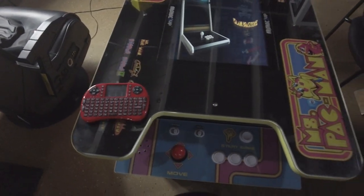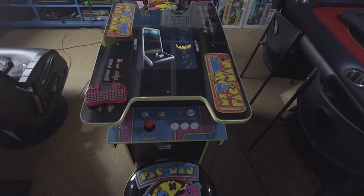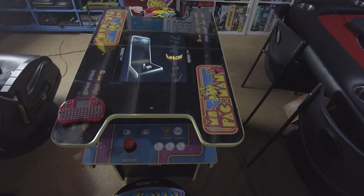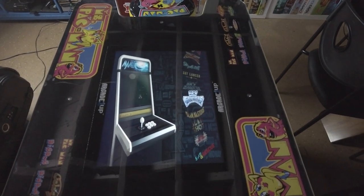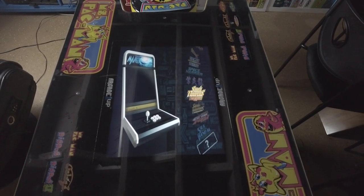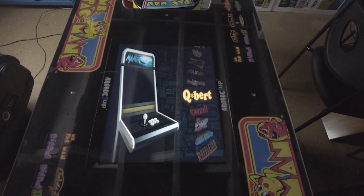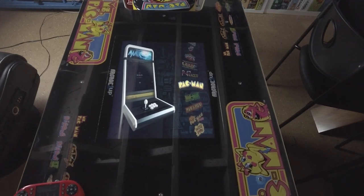All I did was swap out the LCD board on the back and put in the LCD converter board for HDMI, just like I did on the Marvel cabinet. Put the RetroPie in there, and I found this nice vertical image. This is working really, really well — 99% of the stuff has the artwork. You can see all the different games with all their different things that you can play. Let me show you a few of the cool things about a table for somebody who's never actually had a cocktail cabinet before.